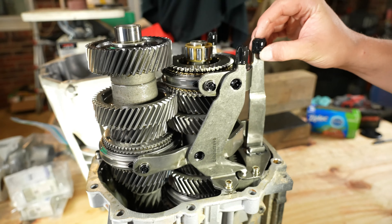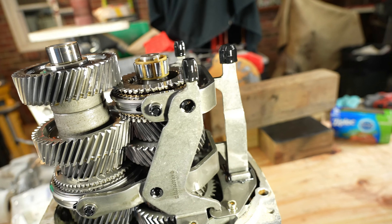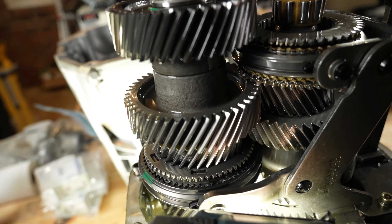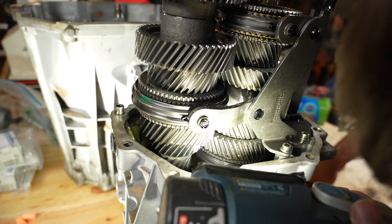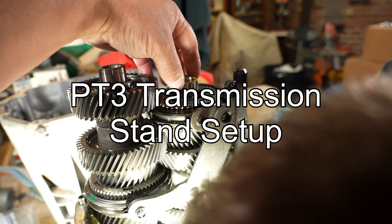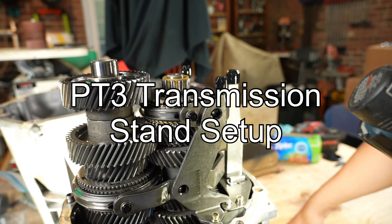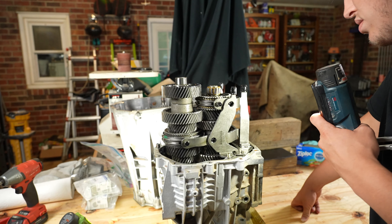They say these tabs normally break. Looking inside though, it actually looks good in there - the gears look really good. Some things are going to fall out as we continue splitting, but let's keep taking it apart.